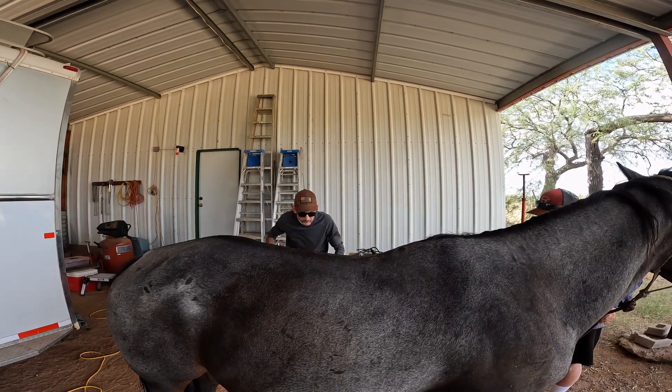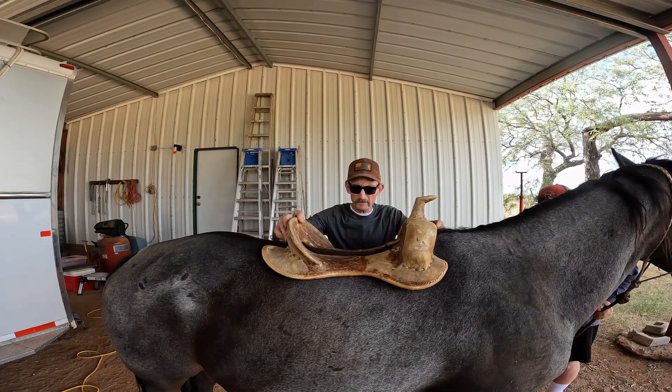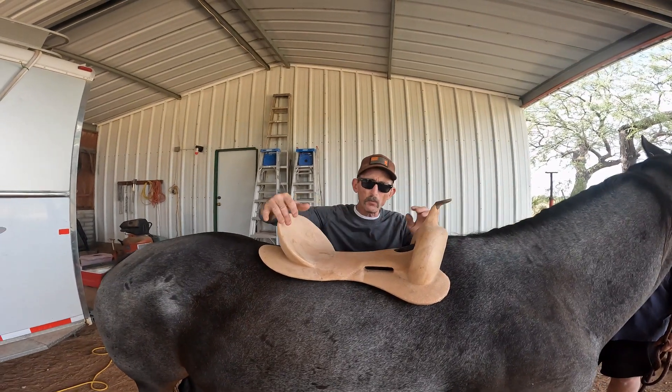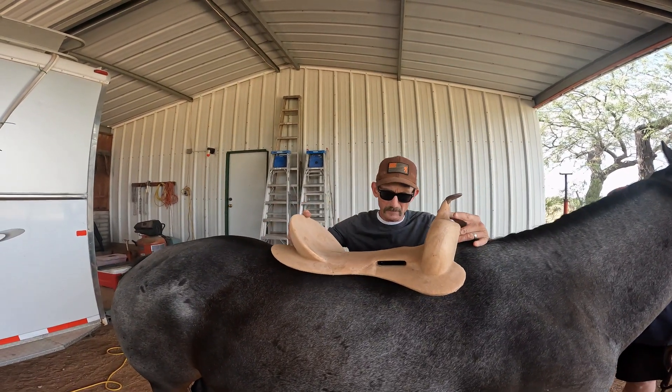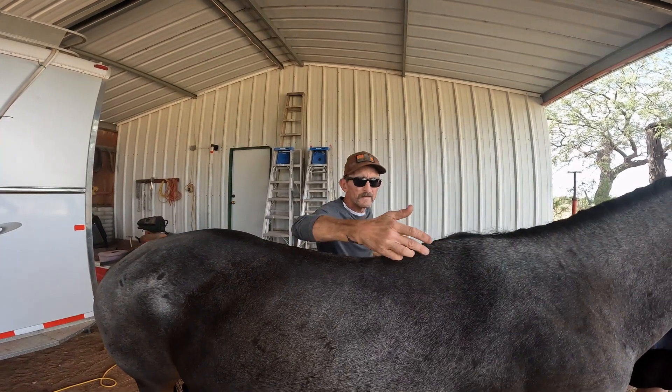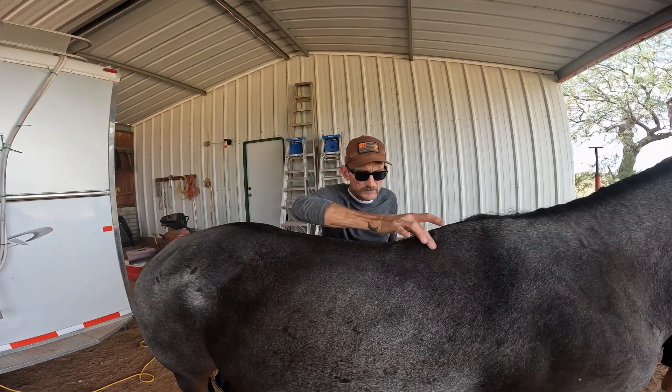Then we have this one here — it's sitting on top of his withers. I don't want his backbone to touch any of that. Right down through here you should have air depth.